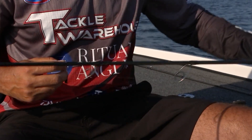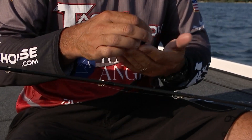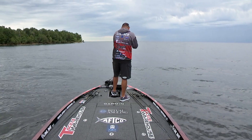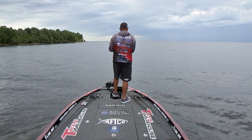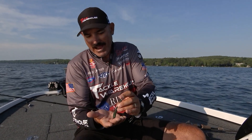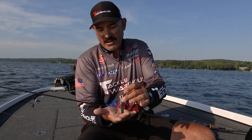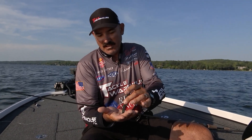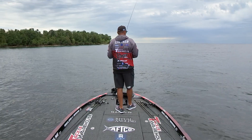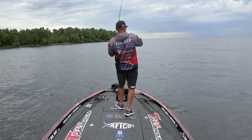My other setup is a ned rig — it's come around a lot in the last few years. Simple: you got a ned head, this is actually called a Robo Ned, made by Robo Worm. Throw it out there and try to fish it kind of slow, let the bait do the work. When you get around a clean spot in the grass, or a different kind of rock or shells, that head will actually stand up and that tail will move around with the natural current or waves in the water — and you're gonna get bit.